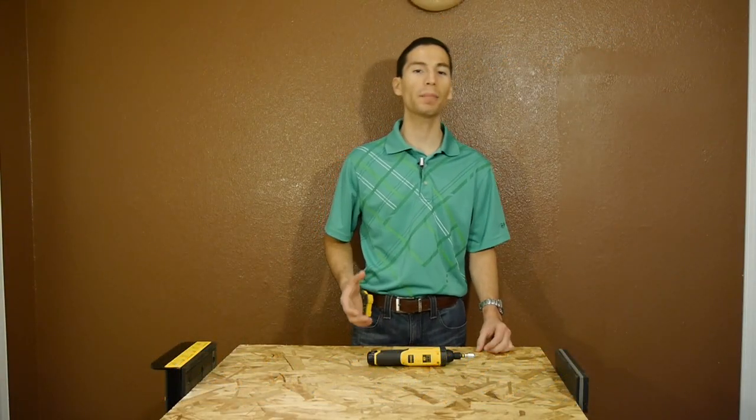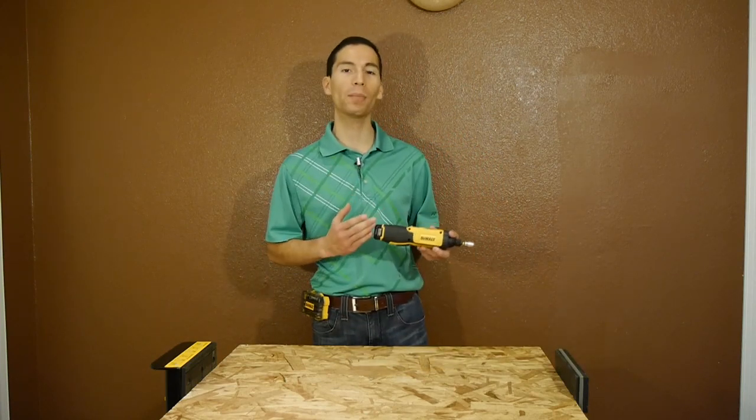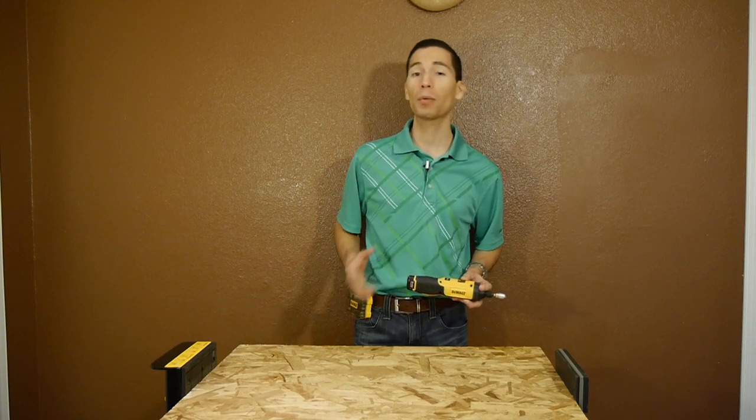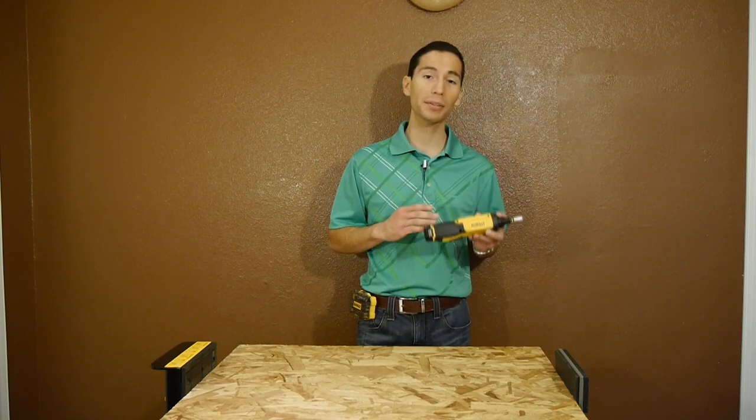What's up guys, my name is Javier and welcome back. I was shopping at the store the other day and I came across this DeWalt 8V Max gyroscopic screwdriver. I've been wanting to check these out for a while now, and what really caught my eye was that it was priced at only 50 bucks.